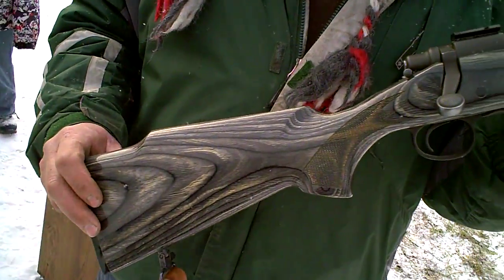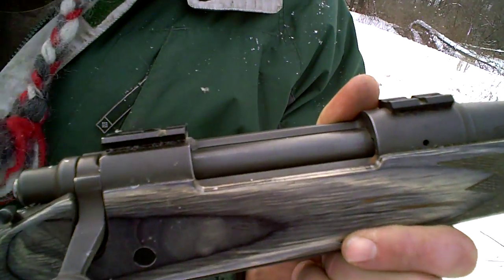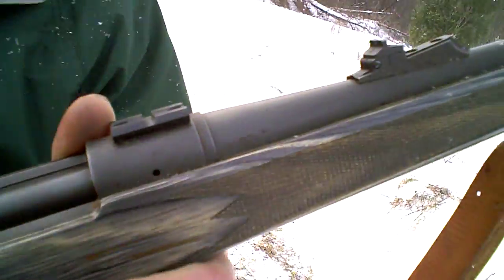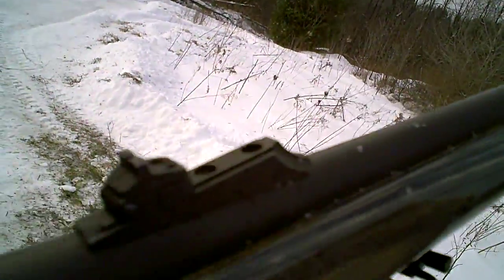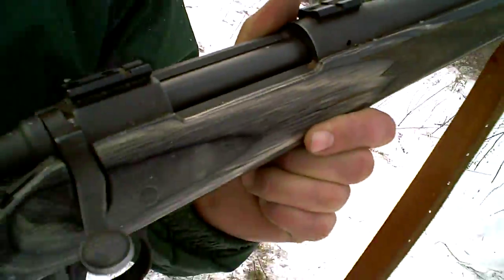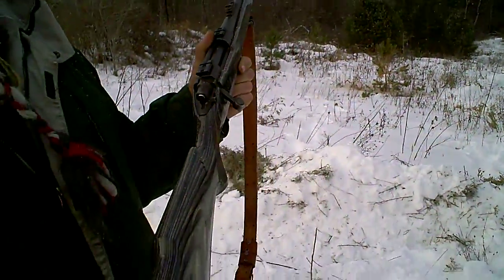Okay, here we go. We got a nice Remington 700 chambered in 7x64 Brenneke. It's got real nice sights on it. We're going to see how she shoots. Not a very common gun. Here we go, YouTube. Let her fly.